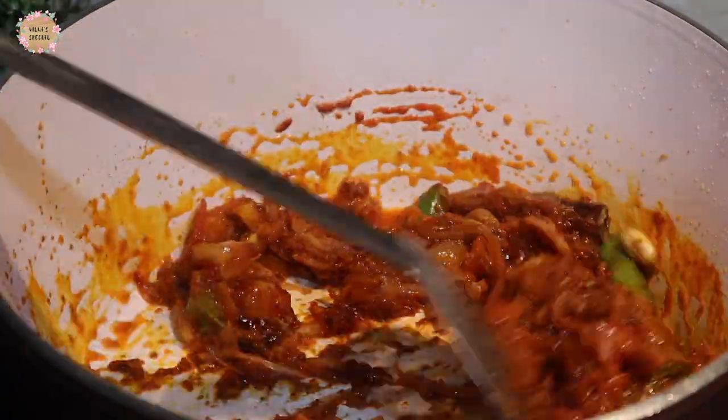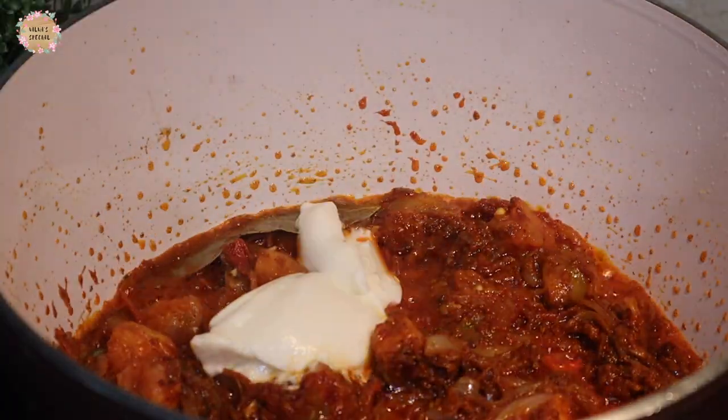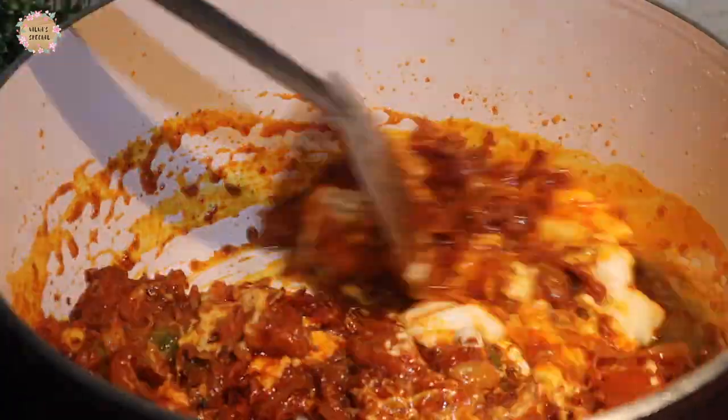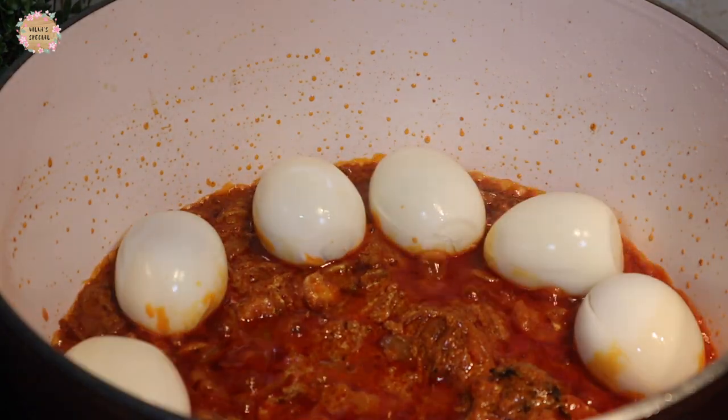This is the sauce. We will add 3 tablespoons of the sauce. At the same time, we will add 1 cup of sauce.